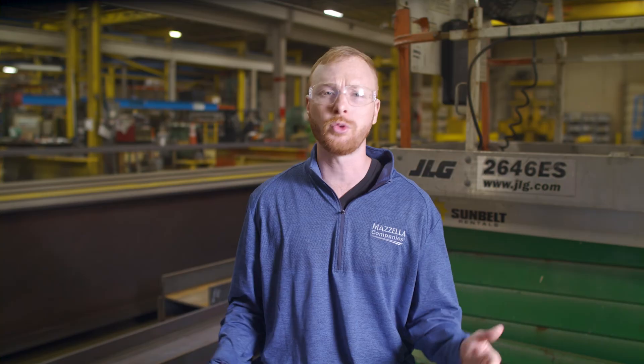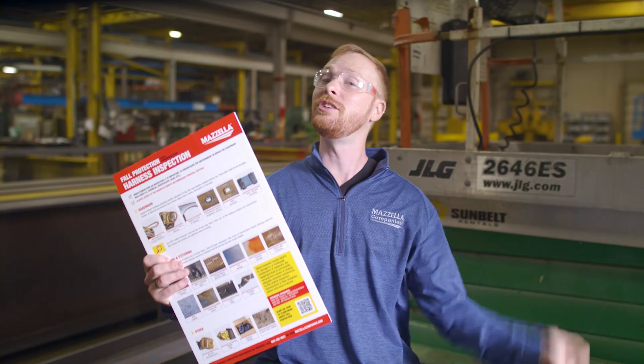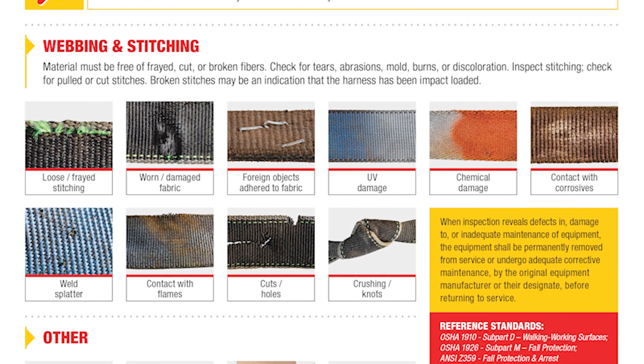One of the biggest things to remember is that you are responsible for your own safety. You need to inspect your own harness pre-use any time you are putting one on. If you see anything you think is questionable, don't use it. When in doubt, pull it out. Get it looked at by a competent person or replace it. To help identify harness removal criteria, you can download our free visual guide — find the link in the description below. Use it as a reminder every time you check your harness, and remember to always follow your harness manufacturer's recommendations.